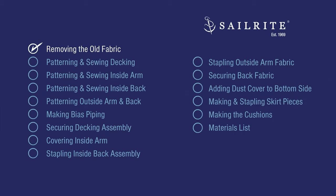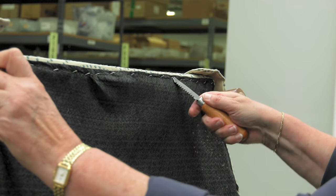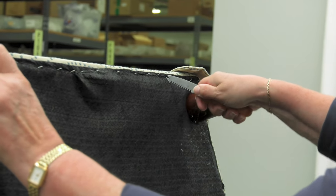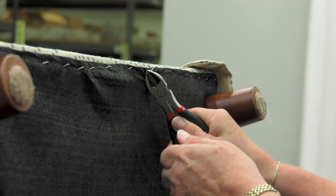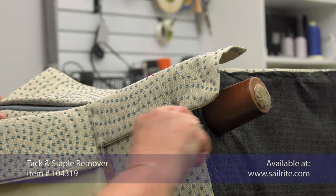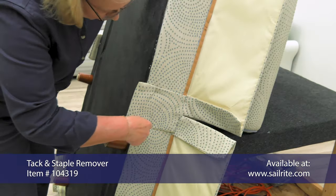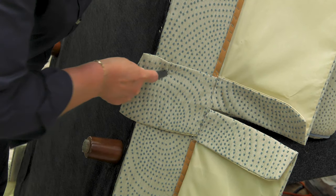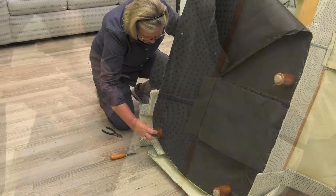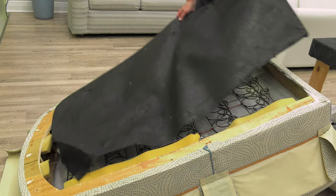The first step is removing the old fabric. The chaise lounge has been turned on its side so we can gain access to the underside. Here we're removing the staples that hold the Cambric dust cover in place. Here we're removing some of the staples that attach the skirt around the perimeter of the chaise lounge. As you disassemble the fabric panels from the chair, be sure to keep all of the old ones so that we can pattern off them, and also keep the hardware. Now the dust cover can be removed.